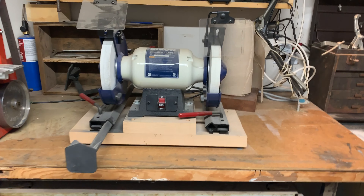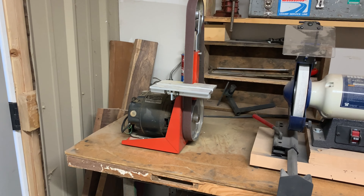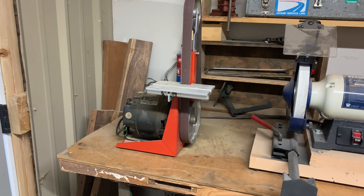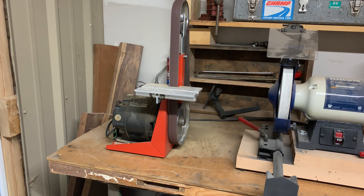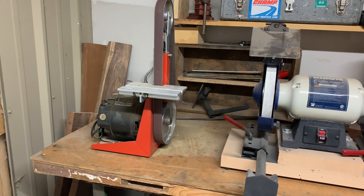I've got this little belt grinder — an old Rock belt grinder — set up pretty much just for lathe tools. My father-in-law helped me with this one; it always spun the wrong direction and had some other problems, so he flipped the motor direction around and got that going for me.